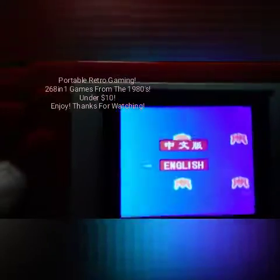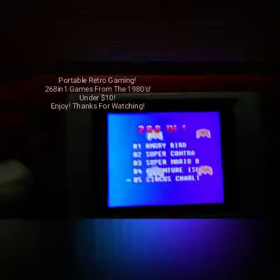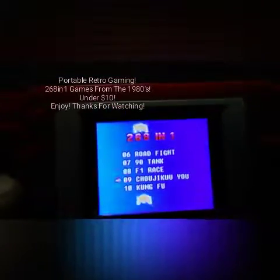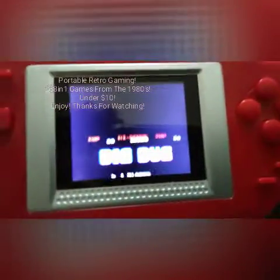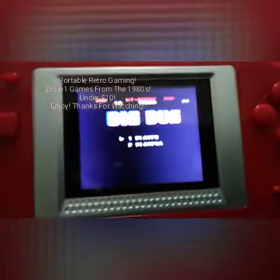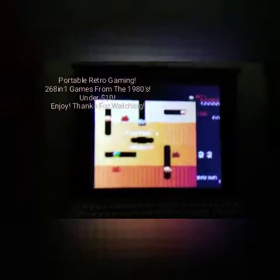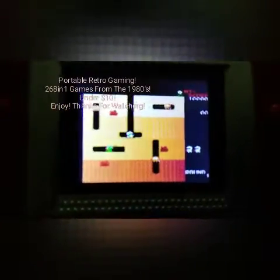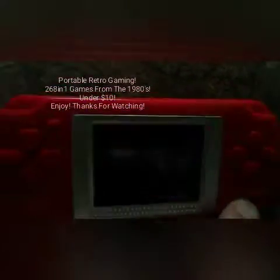We'll go back, check out another game. Dig Dug — there you go, so it's just like the video arcades. I'm just showing what it looks like because I can't play with one hand.